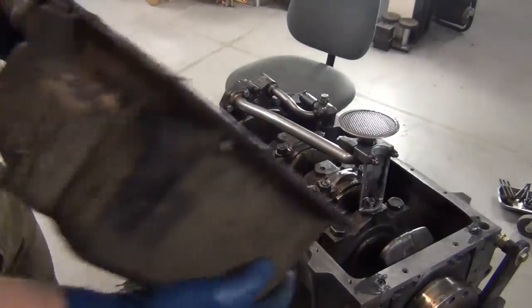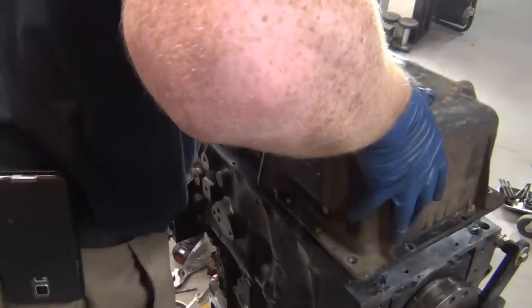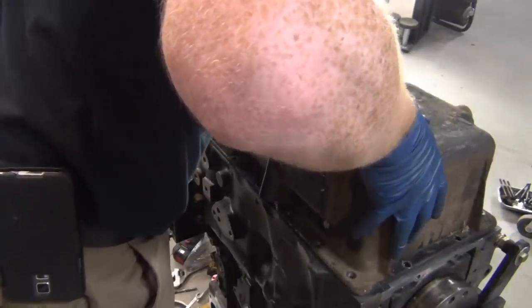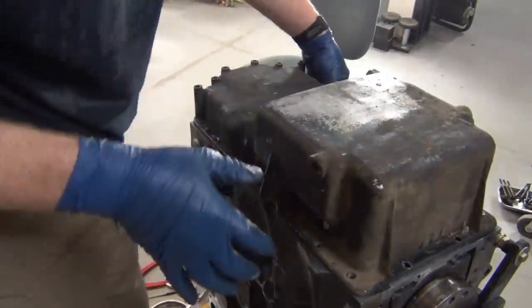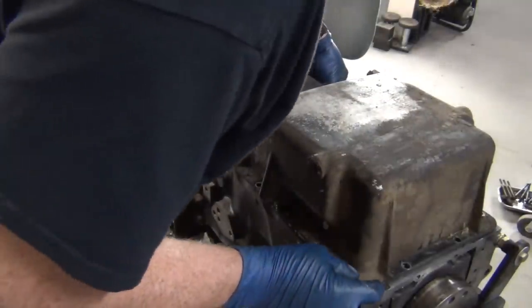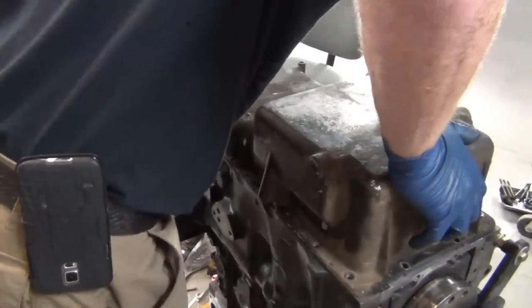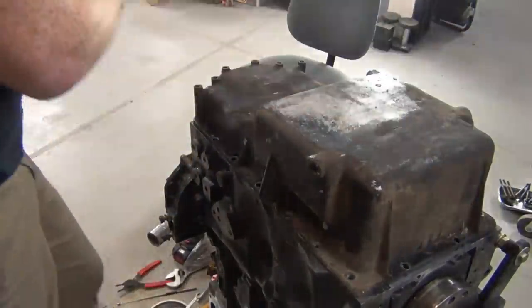Timing cover's on, that rear cover thingy is on. Look at a bolt on this side, get it real good and centered, look at a bolt here, do the same thing - kind of squish it on there, give a little wiggle, bam.